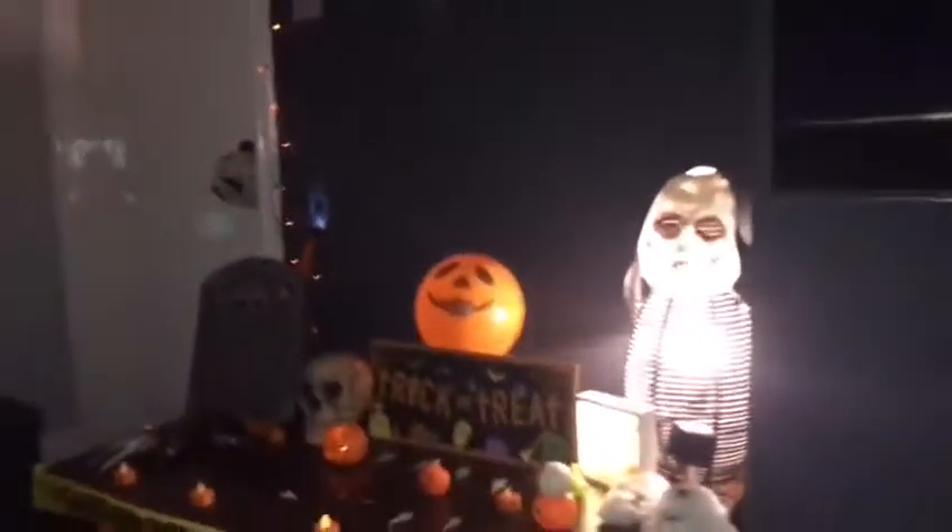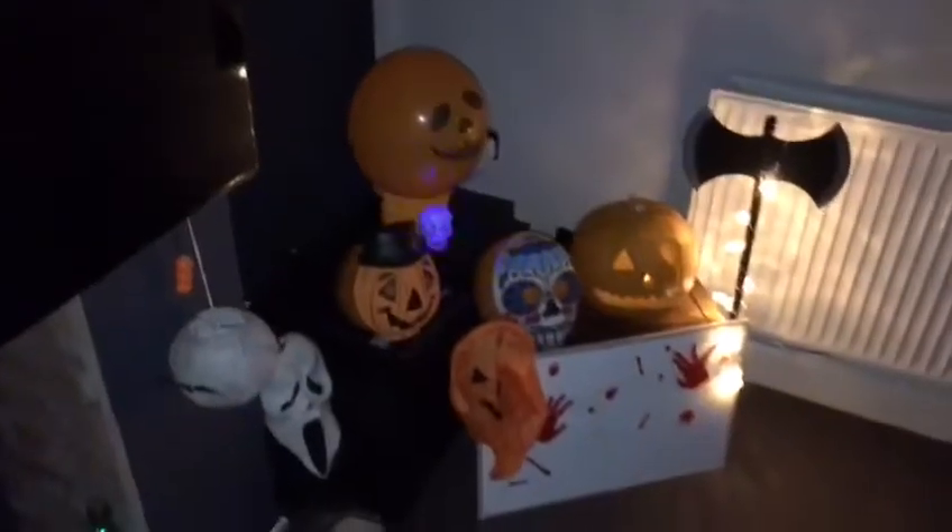We've got a pumpkin down here with the mask on, 'Caution Zombie Outbreak,' and we've got these bats. Then we've got the pumpkin with the mask on, and then we've got the mask again and another mask down here.